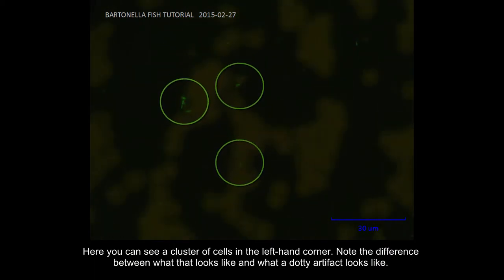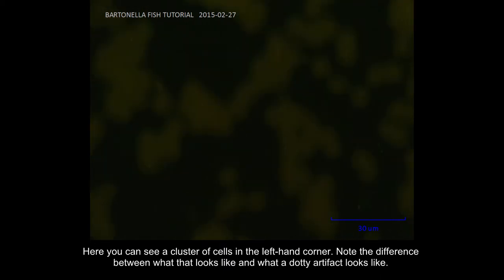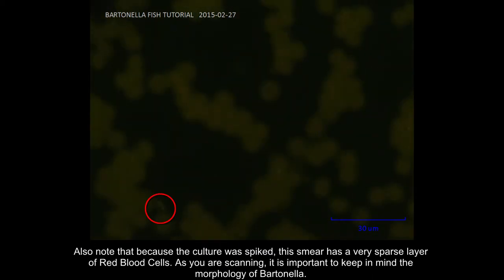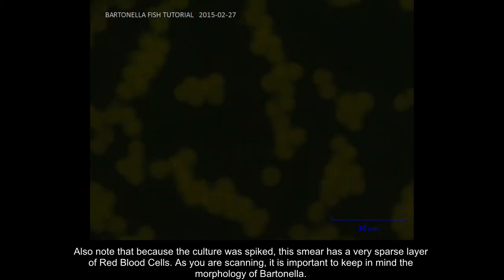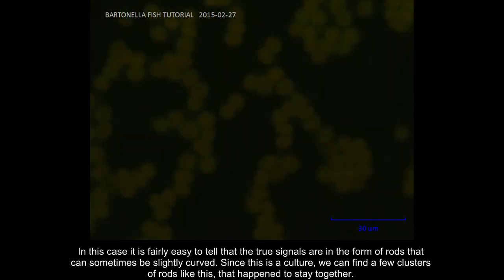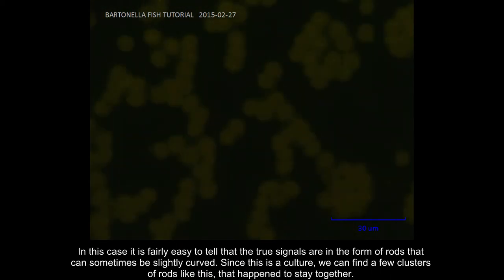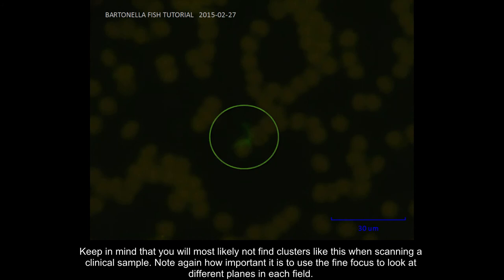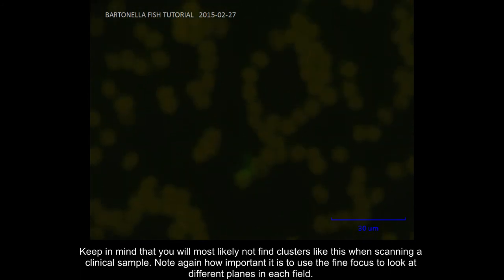Here you can see a cluster of cells in the left hand corner. Note the difference between what that looks like and what a dotty artifact looks like. Also note that because the culture was spiked, this smear has a very sparse layer of red blood cells. As you are scanning, it is important to keep in mind the morphology of Bartonella — in this case it is fairly easy to tell that the true signals are in the form of rods that can sometimes be slightly curved. Since this is a culture, we can find a few clusters of rods like this that happen to stay together.